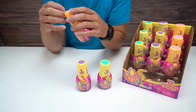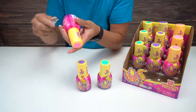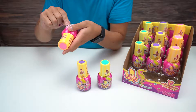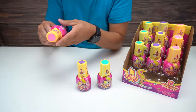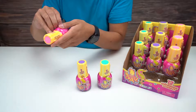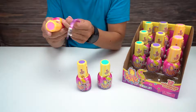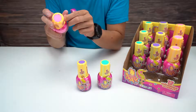Oh yeah, as soon as you open it I can smell that fruity smell - smells really, really nice. I'm really into the fruity scents.